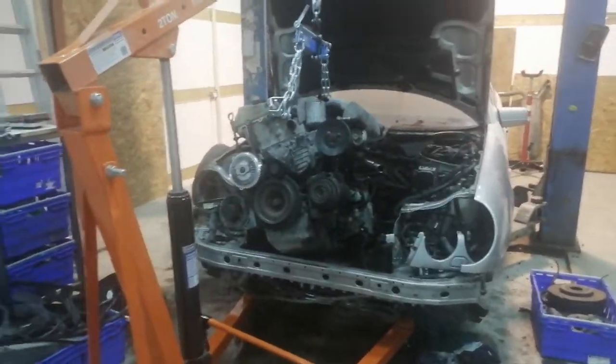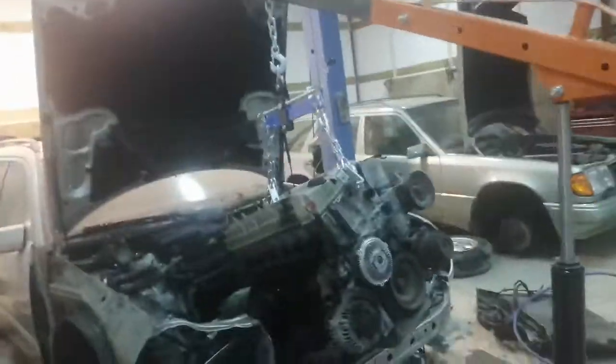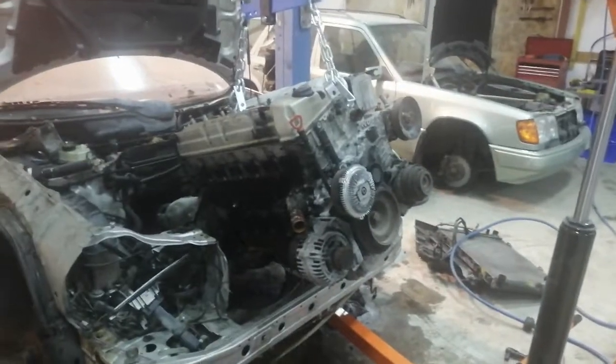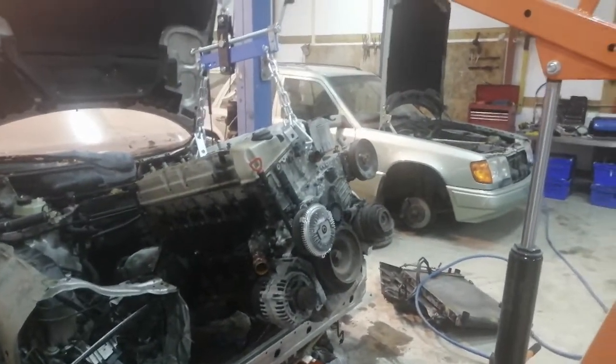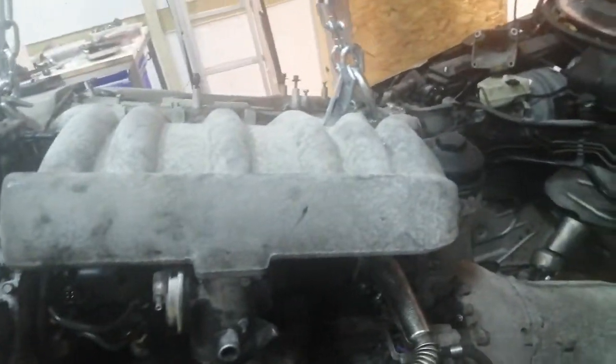Okay guys, a really quick update today - a big update, but really quick. I have to go down and watch TV, that's actually the truth. So I got the engine essentially out, which is good, but of course I forgot a load of stuff.